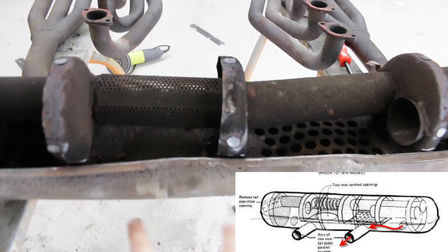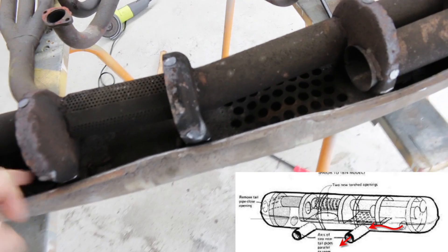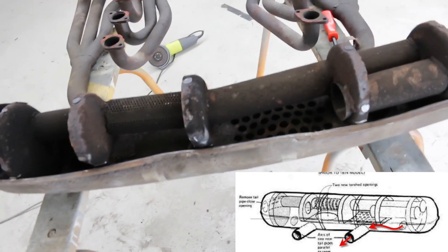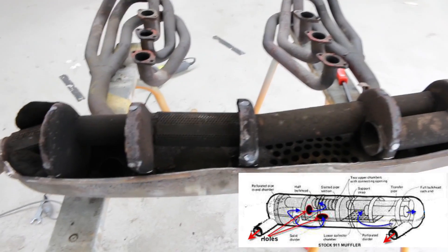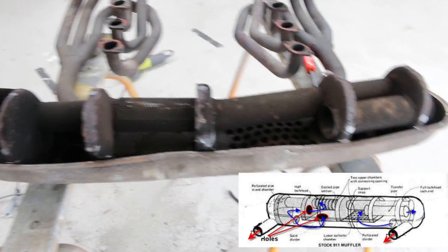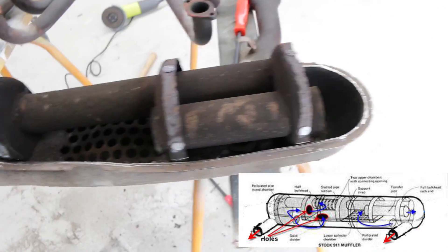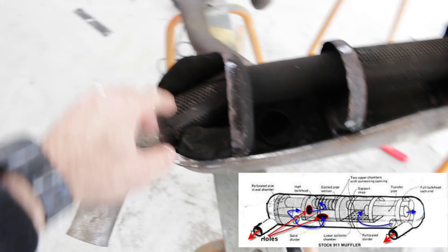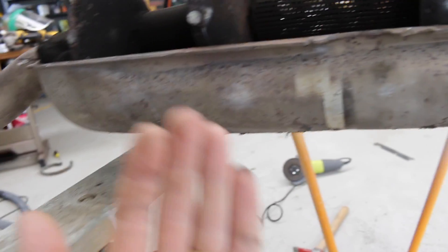Originally I was going to try and have the pipes coming out sort of in the center, but the exhaust would come straight out and it would be really loud — not suitable for what I'm looking for. So my plan now, looking at the original RSRs, is that they actually had the exhaust tips coming out of either side. So in these baffled end areas, I'm going to remove this section, cut a hole in here and a hole in here, and just have the exhaust coming out of the sides. First thing I've got to do though is this whole thing has been dented in, so I need to panel beat it back to the shape it's supposed to be.